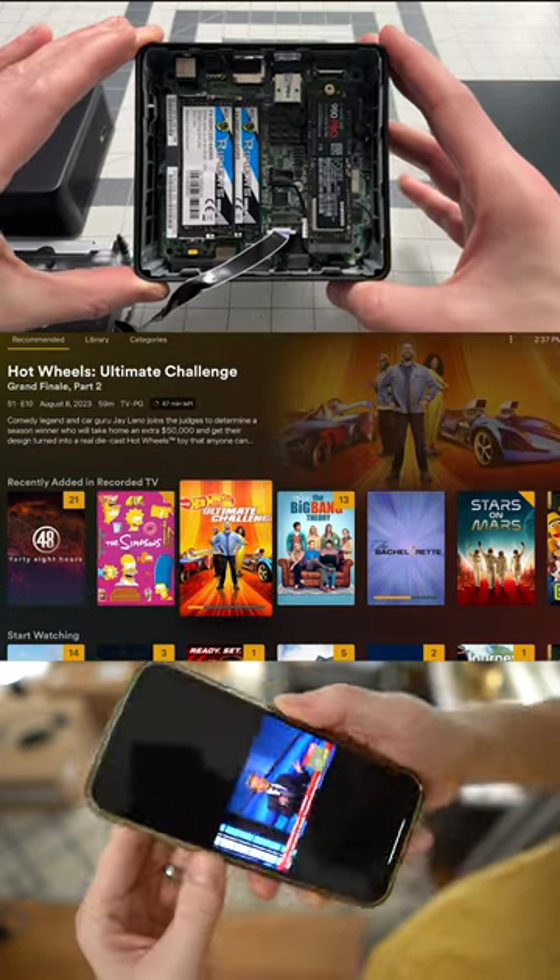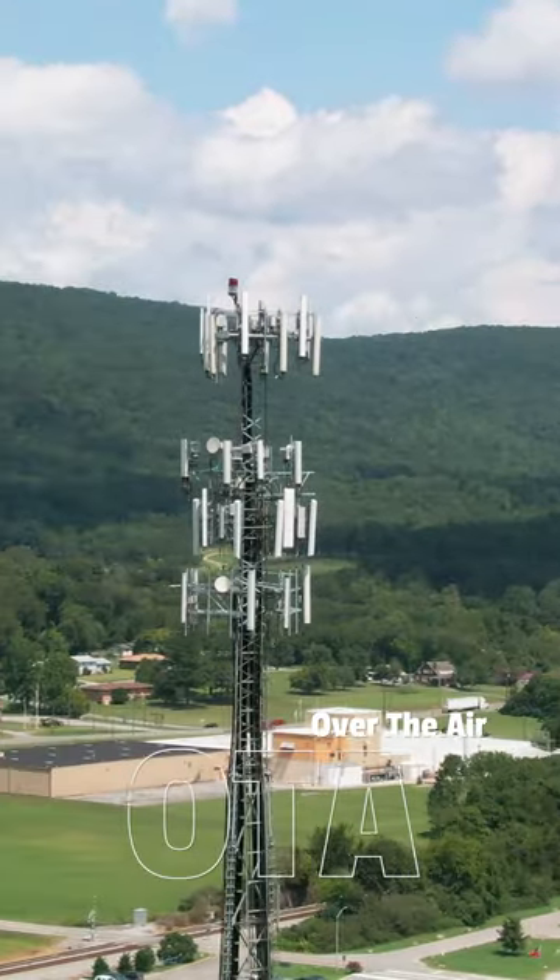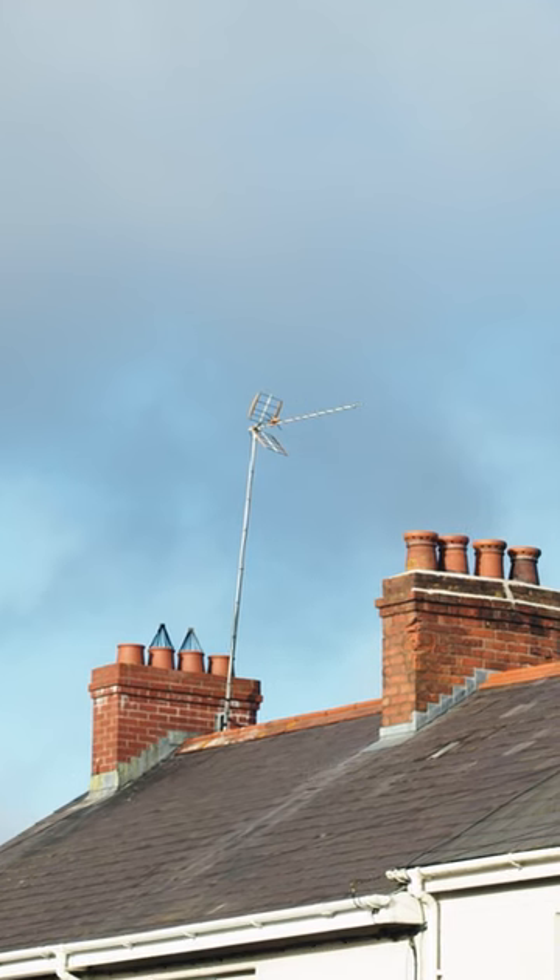I built my own DVR and get free over-the-air TV, and so should you. OTA TV is TV that you'll get from an antenna, and it's how millions of people still watch TV today.